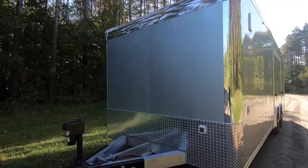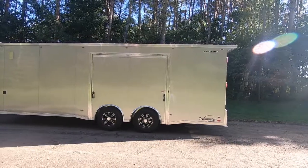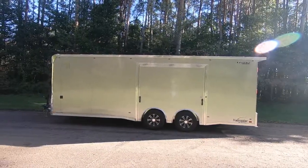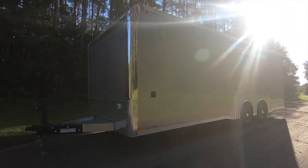Since we introduced the Trailmaster Race Series TMR last year, sales have exceeded our expectations. This sleek all-aluminum enclosed car hauler is likely the most modular trailer in our Legend lineup. We can take it from just the basics to fully loaded.